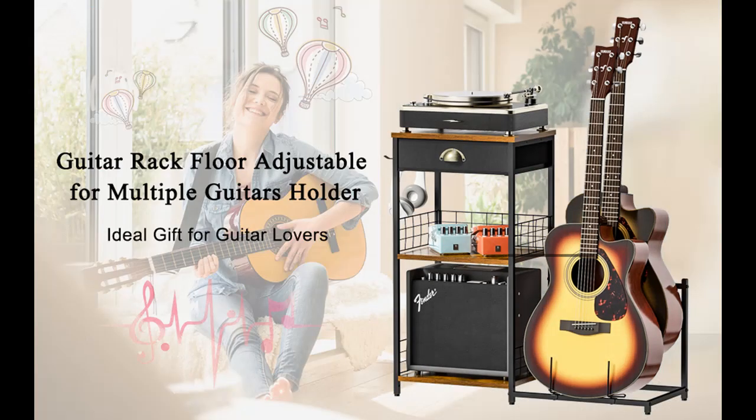Adjustable Guitar Stand for Multiple Guitars. You can adjust the distance between the two holder arms easily, so the guitar stand can hold different types of instruments vertically.